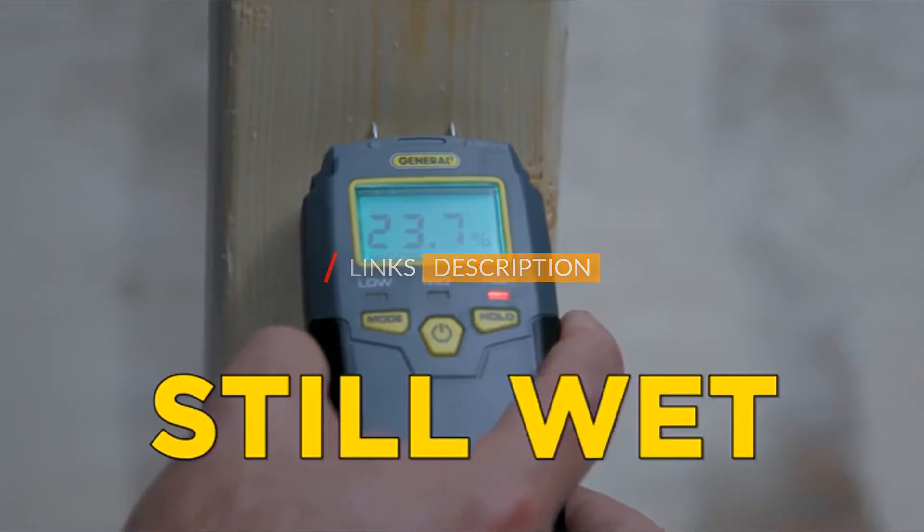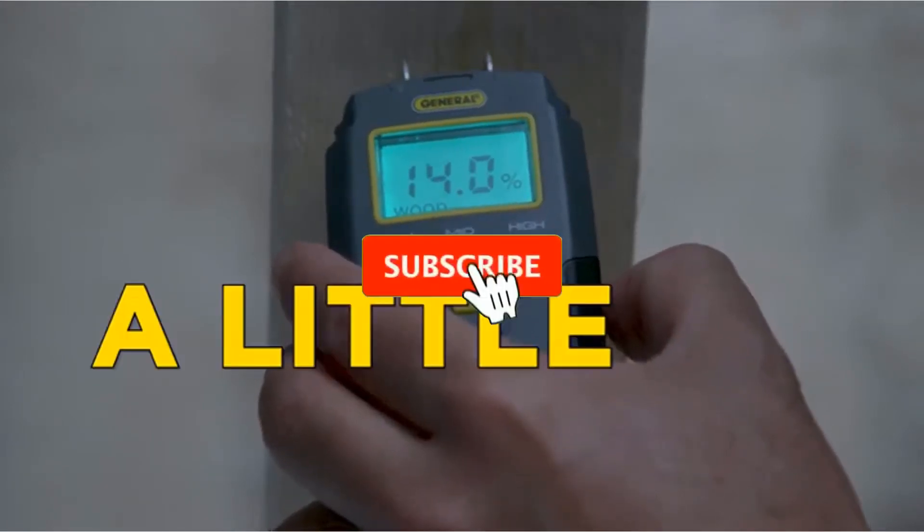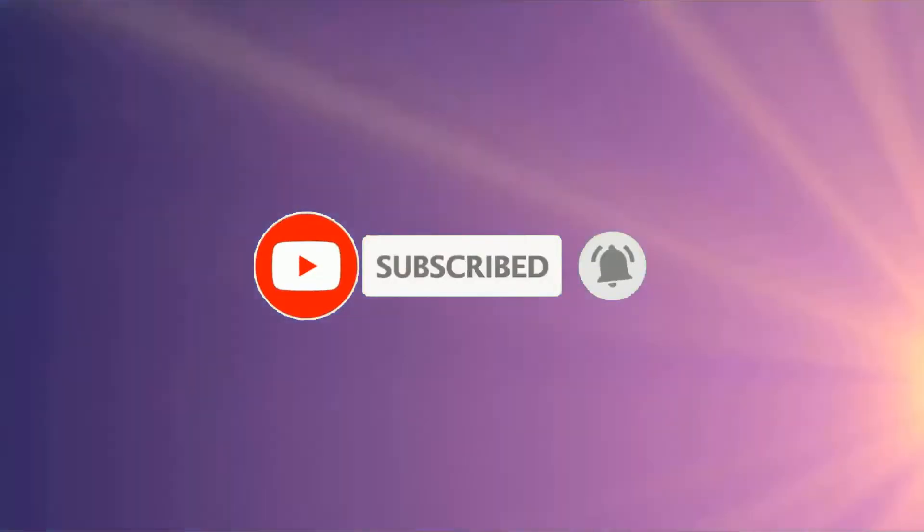Famous Tool makes videos for tool enthusiasts and tool nuts interested in different tools and gear every day. If you are a tool freak, please like, comment, share, and don't forget to subscribe to our channel for further tool videos. Now let's get started with the video.